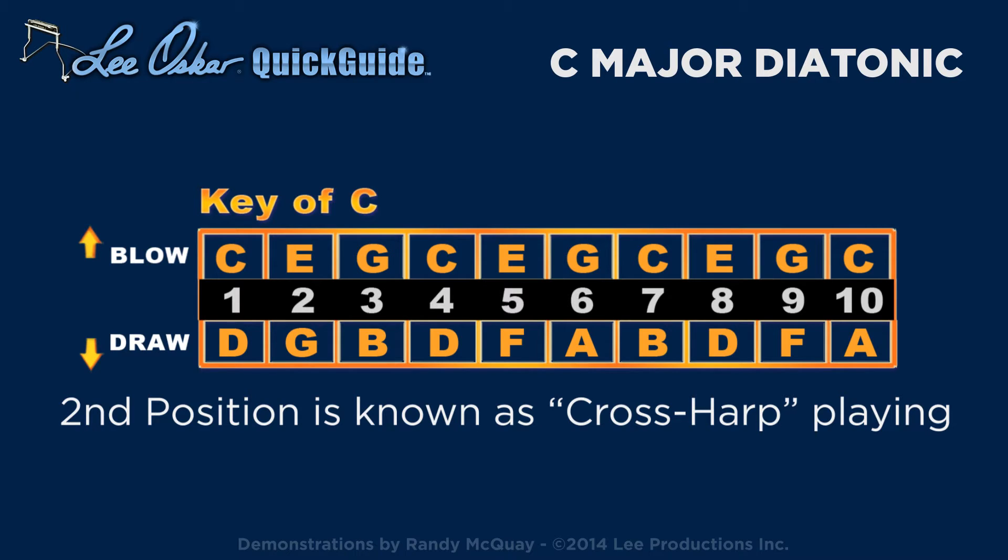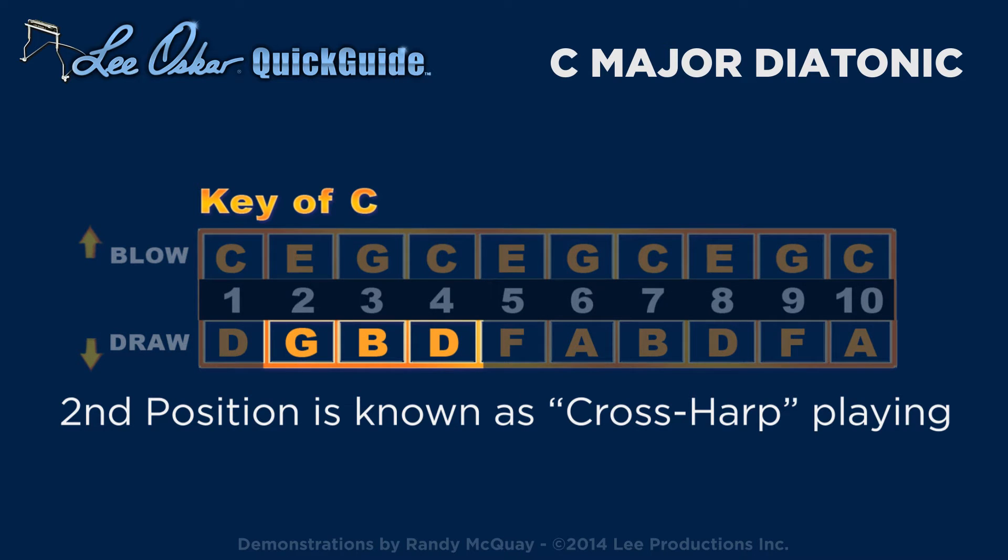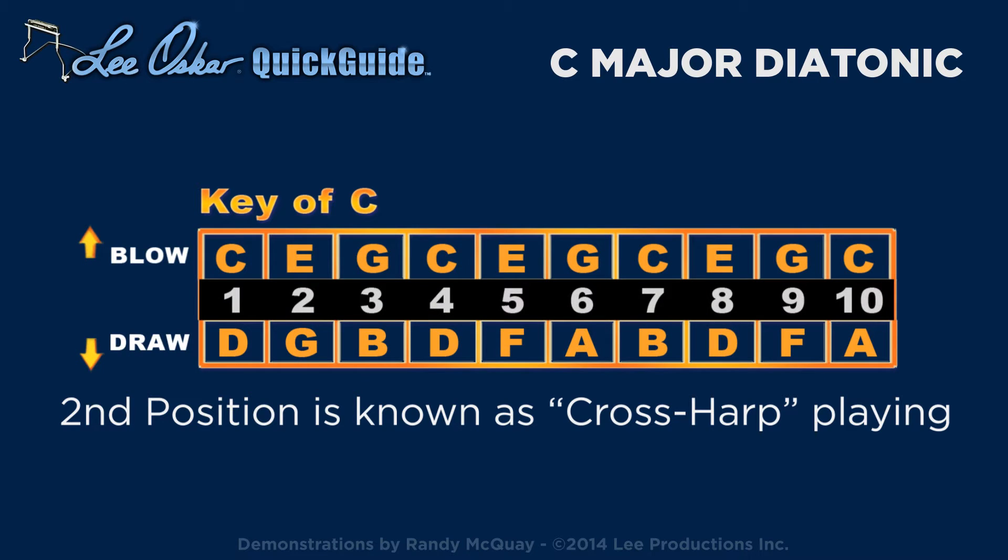Most blues, rock, and modern country music is played on the harmonica in the key of the draw chord. This is called second position, or cross harp playing. For example, playing a C major diatonic harmonica in the key of G.